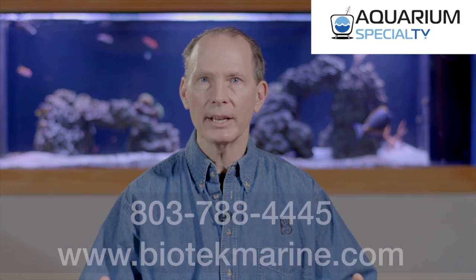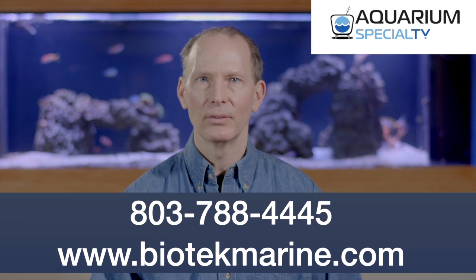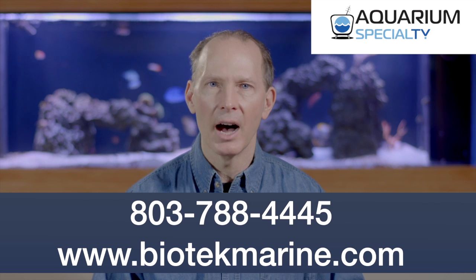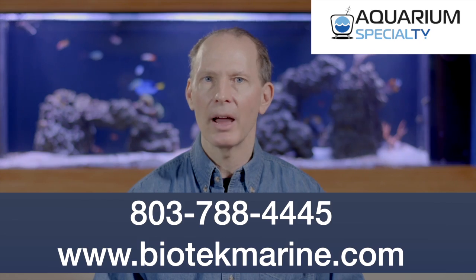If you have any questions about the Biotech Marine 3000 or would like to order one, you can call us at 803-788-4445 or visit us at www.biotechmarine.com and click on our Dealer Locator tab to find a supplier near you.